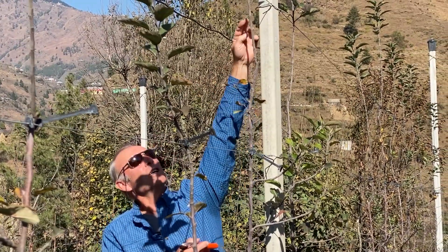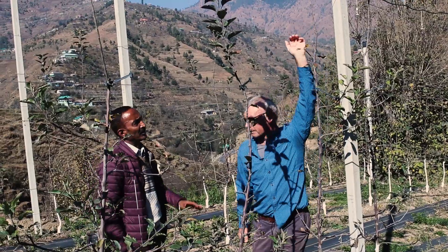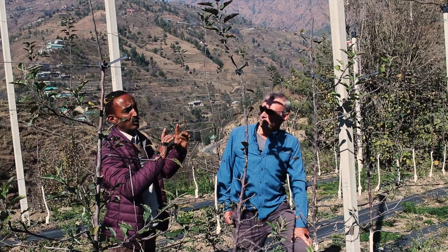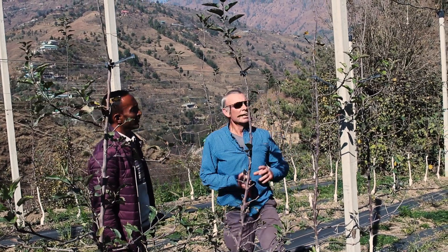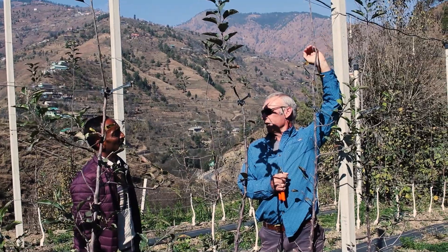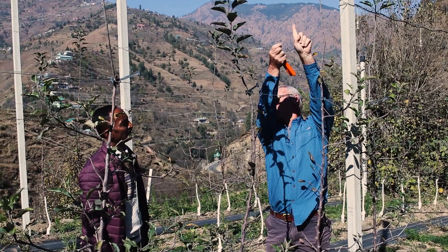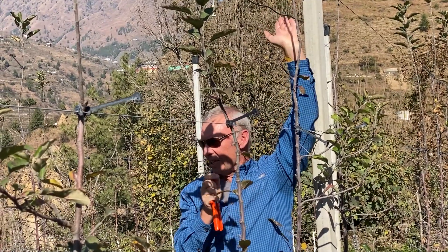So we need to think about how we would manage the response to a heading cut in the leader. If we head it back, we'll get two or three branches from that, but the growth will be upright. If we go for the heading back approach, it's important to follow that up in the early part of the growing season when the shoots are maybe this long, to keep the main leader and pinch out or remove the next two shoots that are upright, because they are never going to be useful.